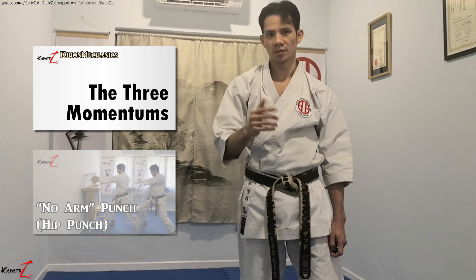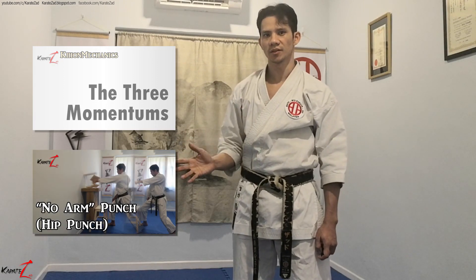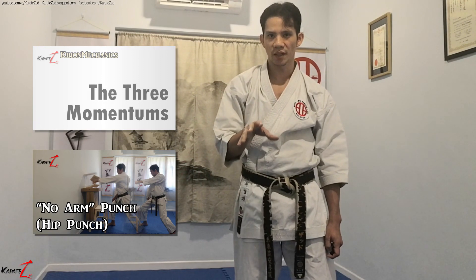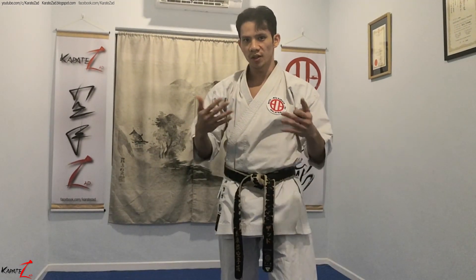The first video I recommend is that series. The second video is the No Arm Punch. What I demonstrate in that video will be exactly what I will be explaining in this video. I must first say that I'm not innovating these karate techniques in many ways. They have been the way they are for many generations. What I am doing is sharing how someone qualified in mechanical engineering understands, interprets, and explains karate techniques.